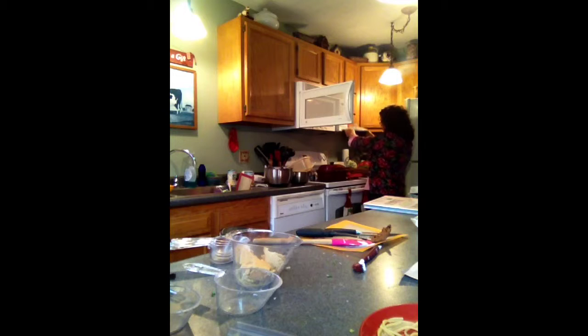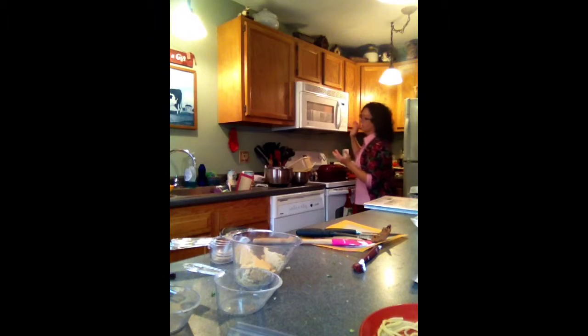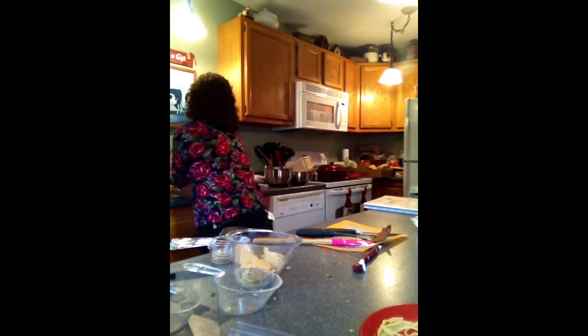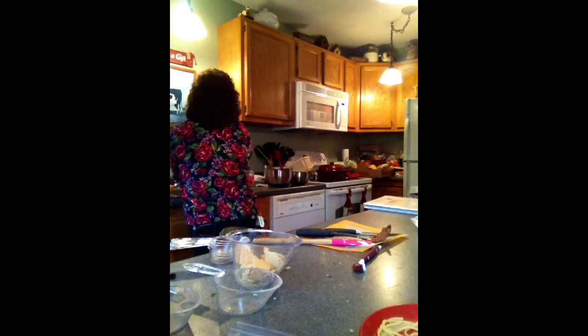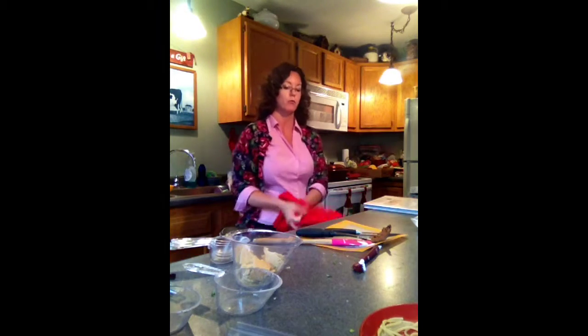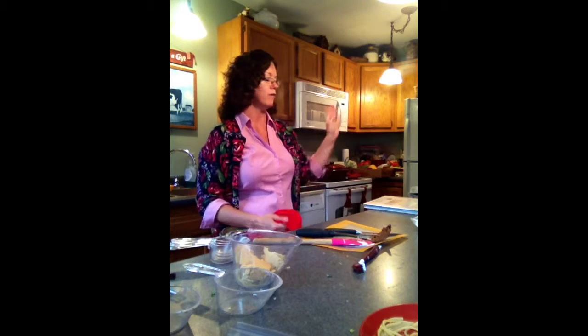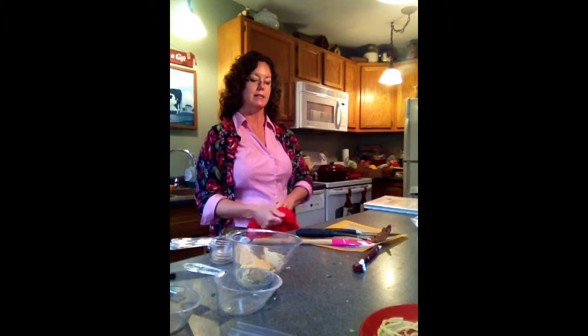I'm able to actually hold this with my hands without a potholder. I'm going to do one more minute because the cake is a little gooey in the center. We've preheated our oven for broiling, and while we take care of this, I'm going to do a ticket activity game — this is your chance to earn a recipe card.